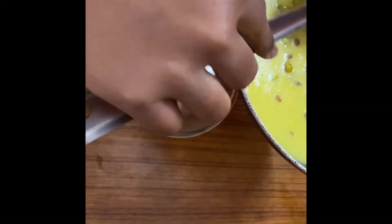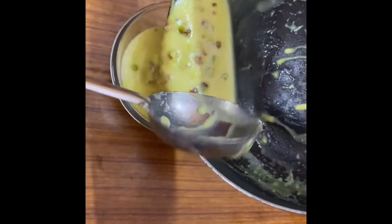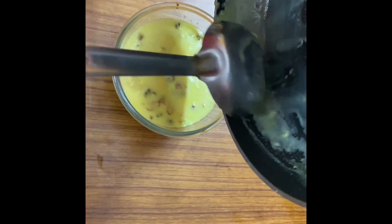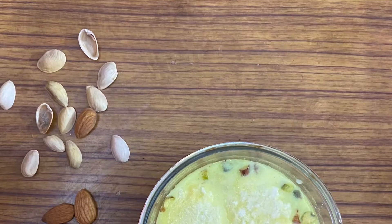Now we can add our pista and badam into it and stir it properly. We can take our rasgulas into a serving bowl, add the malai into it, and that is it! Here is our yummy rasmalai — isn't it so easy? We can refrigerate it for a while and eat it cool. Here is our easy recipe of rasmalai.